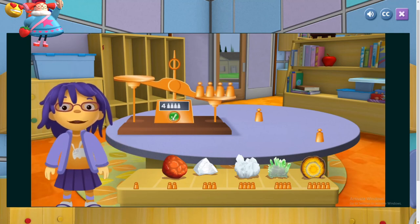Sometimes the smallest rocks can be the heaviest. Uh-oh, that's not a rock. Oh well, let's weigh it anyway. I want to know how heavy it is.